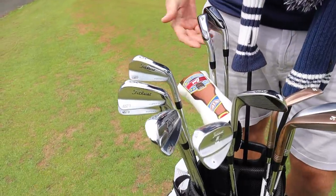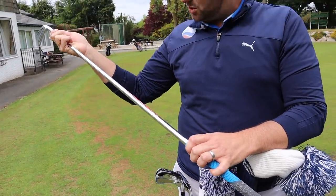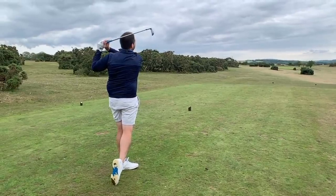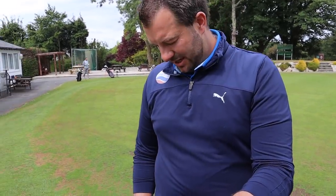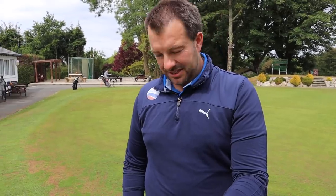The shafts in James's irons are NS Pro Modus Tour 130X — extra stiff. He's had the same shaft in his last three sets because he quite likes the feel of them. Dan relates, saying he's had Project X in his irons for years and found it hard to move away. They agree that once you find something you like and it works, it makes sense to stick with it.